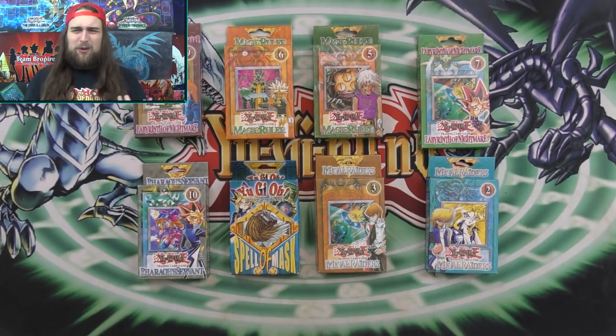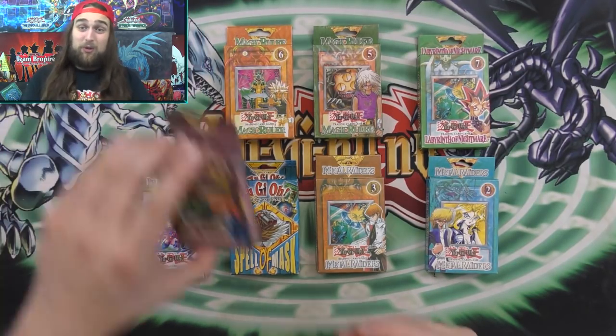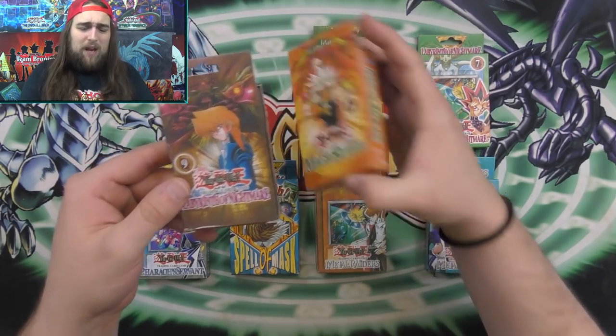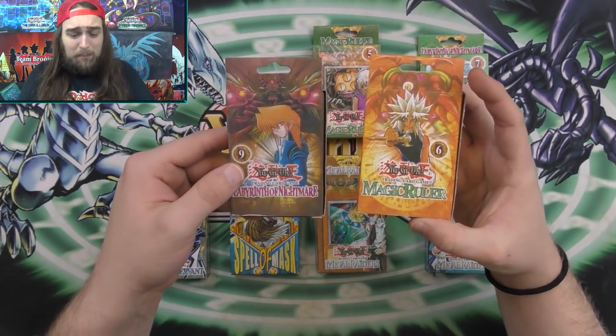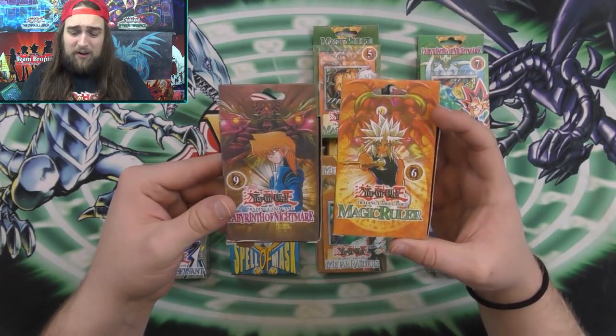I think it's nostalgic for you guys to be able to open these as well. So for Old School Sunday, we're going to be opening up these old Yu-Gi-Oh packs. Let's just get right into this. I really hope that you enjoy it, and I just want to add another note here.